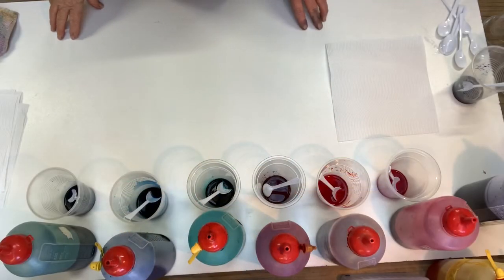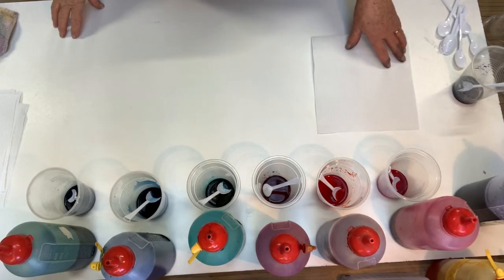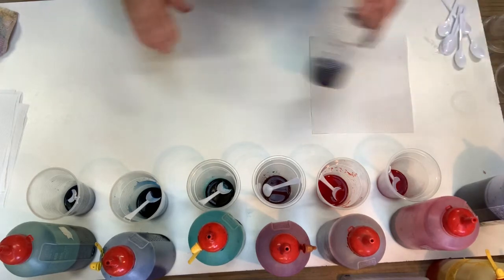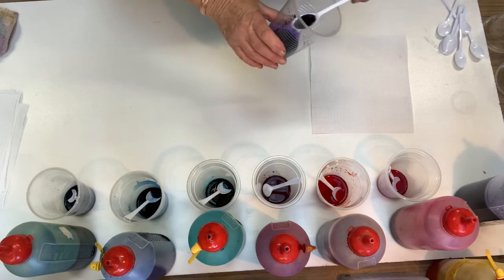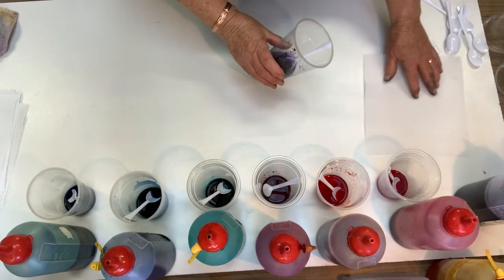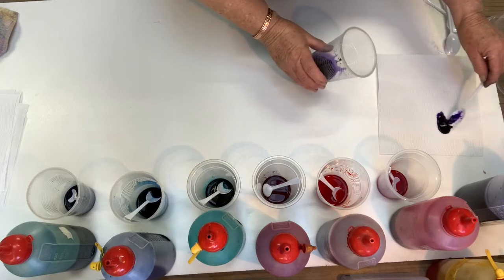I thought I'd go through purple today — the color purple — and talk about how to make different shades of purple. Now, anytime you add a blue and a red together, you're going to get a different shade of purple, depending on the colors. So this is, or should I say, violet. This is the earth palette violet. I'll just put it over here so that you can see it but so that it's out of the way.